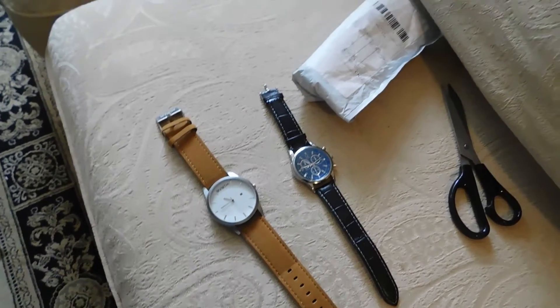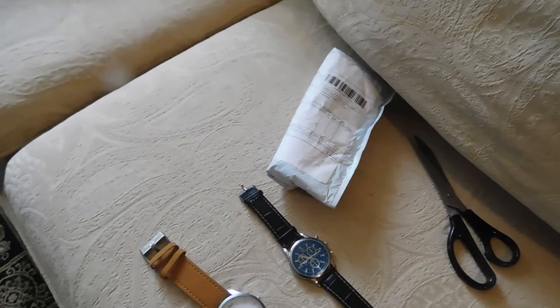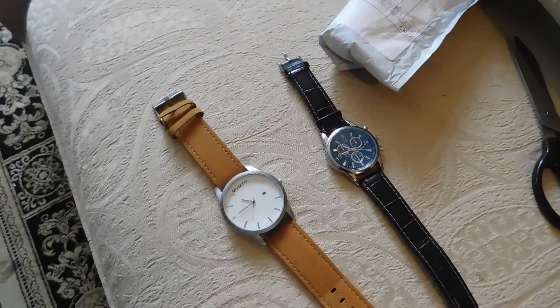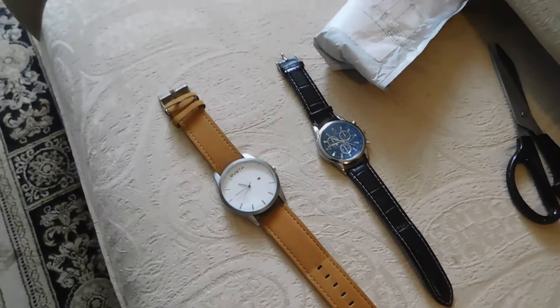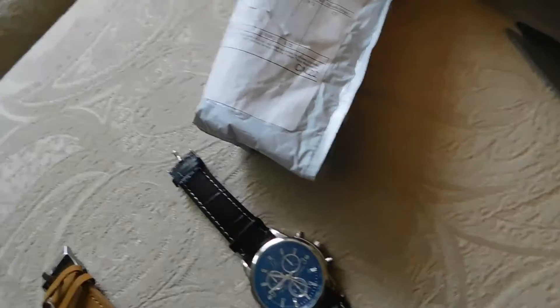What's going on guys, I just got my new Yazool course 318 in the mail, so I'm gonna do a little bit of an unboxing and just give you my first opinions on the watch and whether or not I like it. So I'm just gonna unwrap this right now.